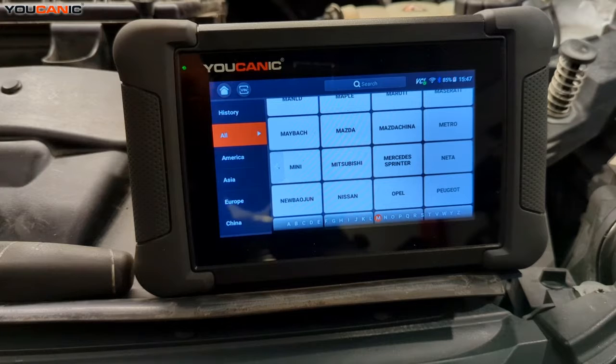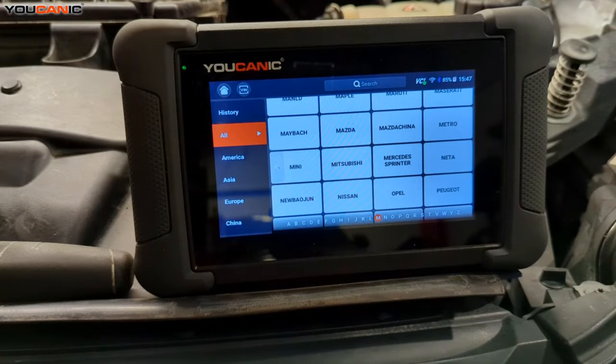Welcome to Mechanic. Today we have a 2016 Mercedes Metris with a 2.0 liter turbo motor. We have a check engine light that's on, so we are going to scan it and see what it is.